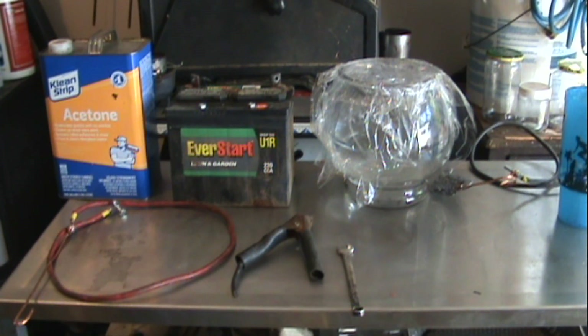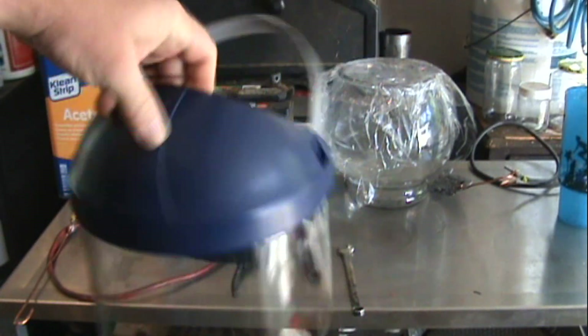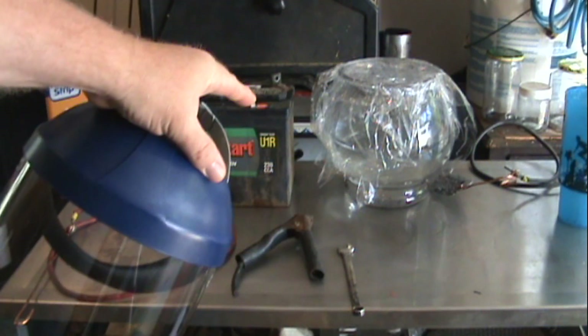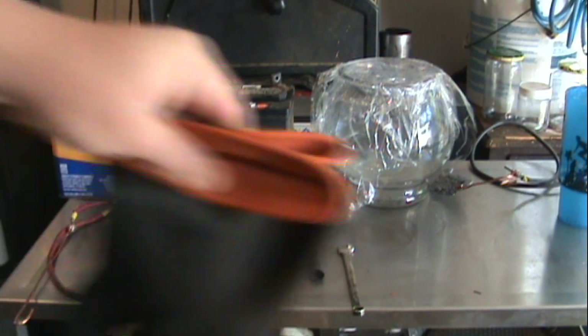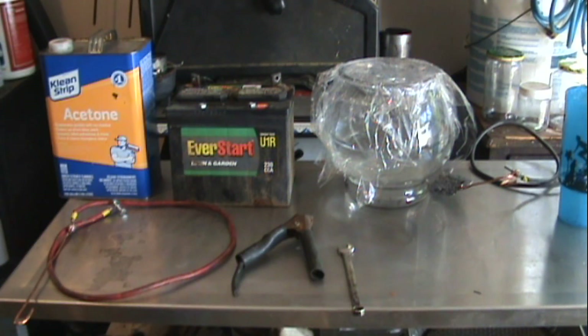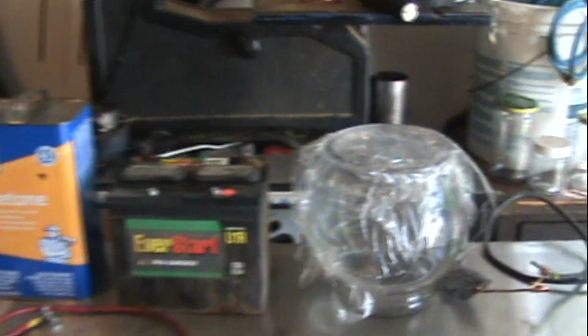I started out by getting a 3M face shield — you can usually get these on Amazon, but it took me forever to find one because of COVID-19. I got the face shield to protect me because I'm going to be dealing with sulfuric acid. I also got a set of rubber chemical-resistant gloves ordered off Amazon, and I bought a chemical apron to prevent any splashes from getting on my clothing.